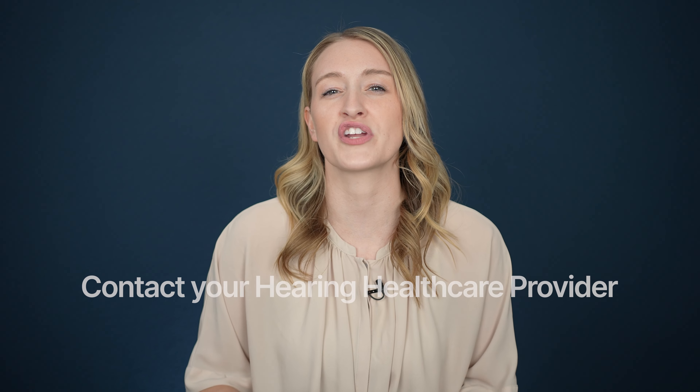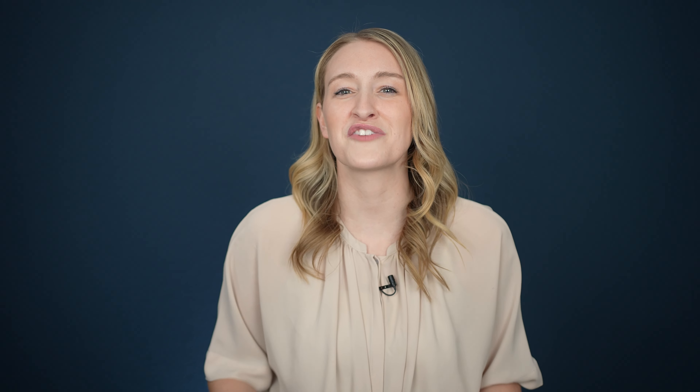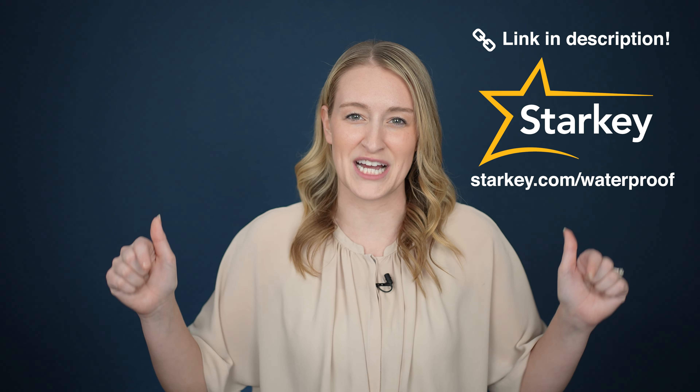If your hearing aids seem to have reduced performance, especially after they've been exposed to moisture, be sure to give your hearing healthcare provider a call to see how they can get them fixed and get you back on track. And for more information on Starkey's new advances and testing protocols, as well as to look at some of the white papers, you can check out starkey.com/waterproof — that will be linked down in the description below.